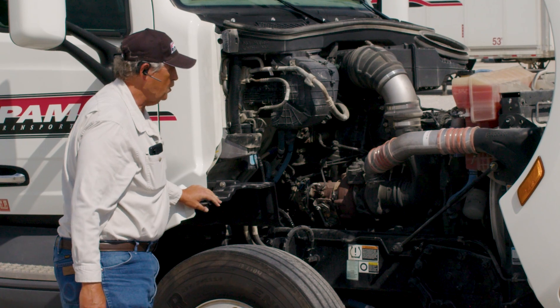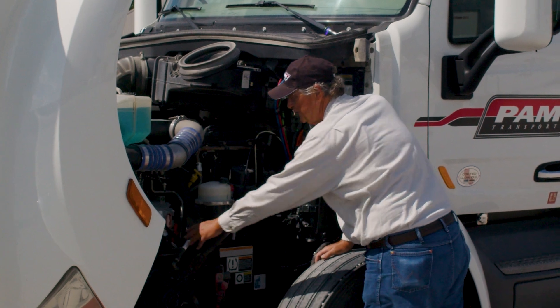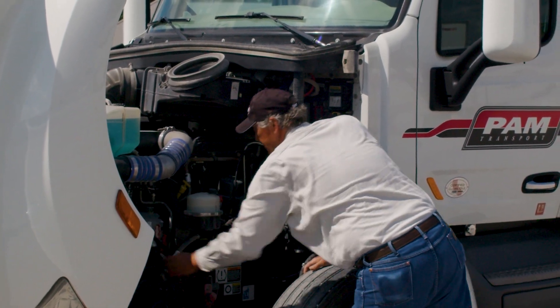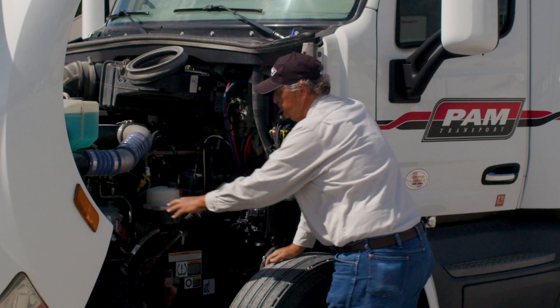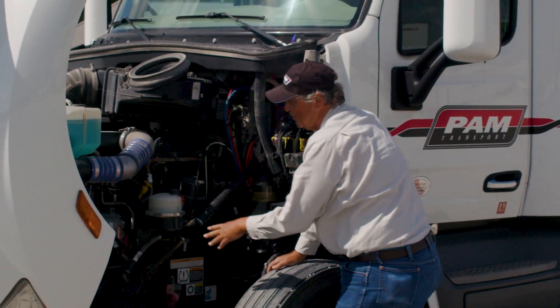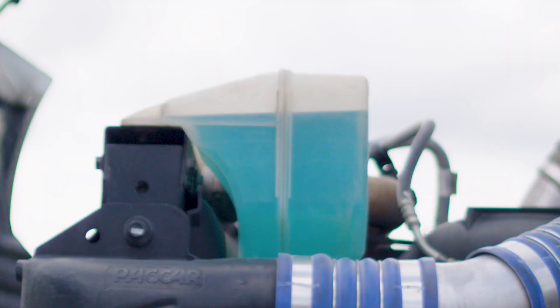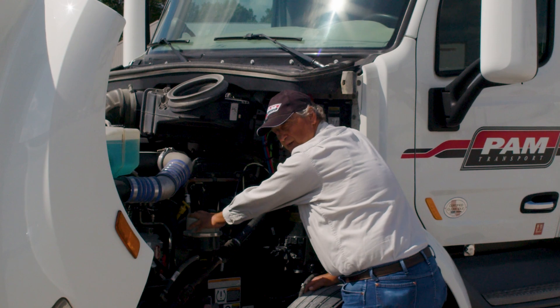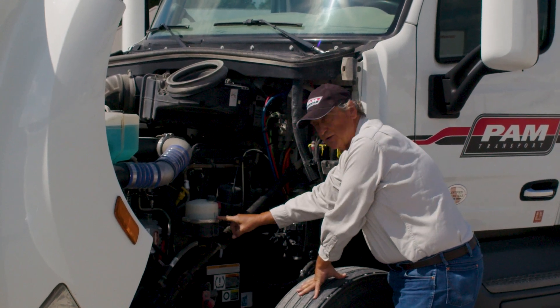At this point we're going to go to the other side of the engine. This is where you can check your belt tensions — that the belt is not frayed, not torn, and has no more than three-quarters of an inch play. Check your alternator, make sure all the lines are properly connected. Check your reservoir for your windshield wiper fluid — make sure it's filled and properly secured. Then come down here to your power steering reservoir. Make sure it's filled to the proper level and all the hoses are connected, showing no sign of chafing, tearing, any cuts or abrasions.